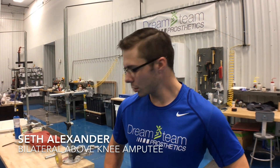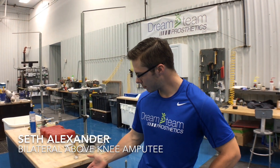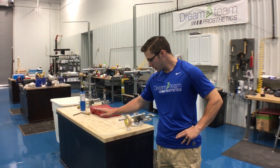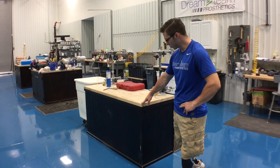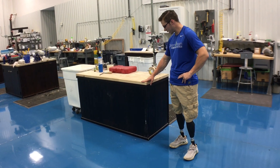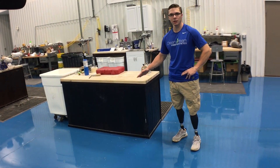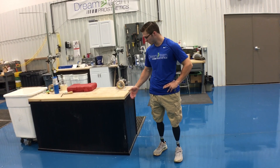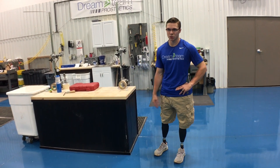Hello everyone. I'm just going to go over some stuff today that people struggle with. The biggest thing is getting on the floor with one knee, and I'm going to show you a couple different ways to do that. The first thing I like to start off with is utilizing something around you, such as a piece of furniture or in this case a bench or tabletop.